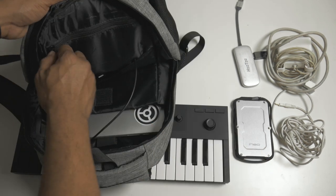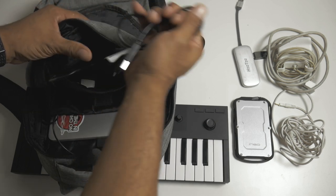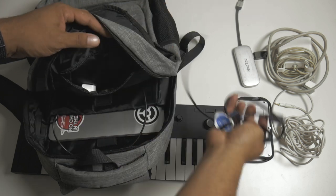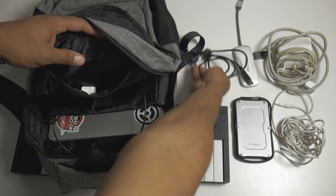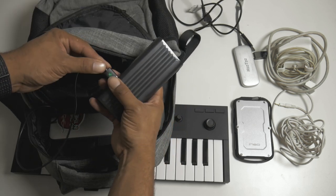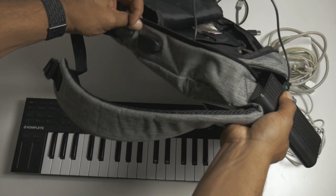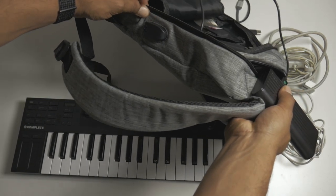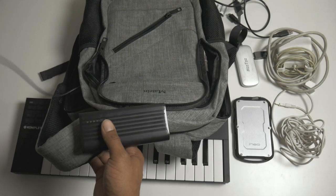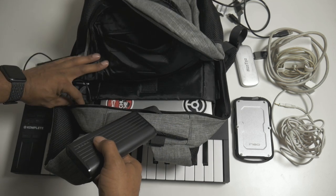In this compartment right here I just have some extra micro USB cords. And I have my battery pack connected to a cord which feeds into a little USB so you can plug in your phone or whatever. The only thing is you've got to take care of that cord because I'm not sure it can be replaced.